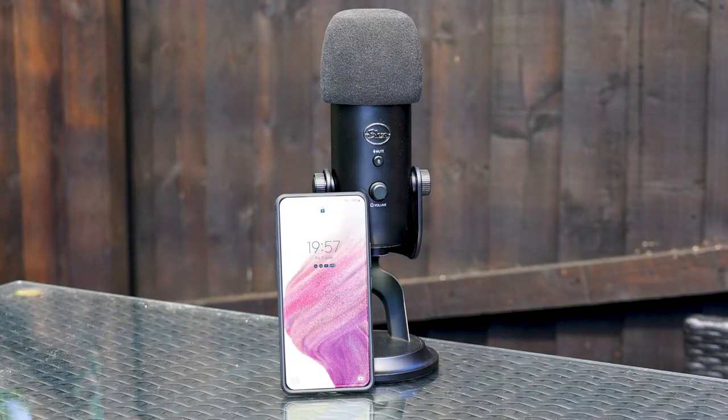I'll be using a Blue Yeti and a Samsung Galaxy A53 5G Android phone. However, the steps will be very similar for almost any USB microphone that has a cable that ends with a USB-A connector, plus many other models of Android phones and tablets.